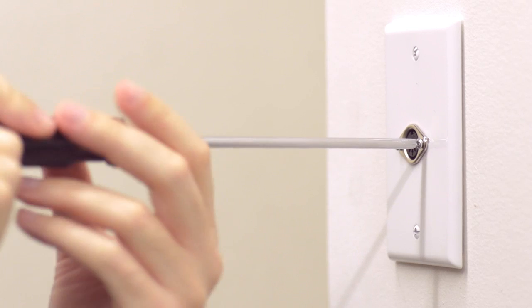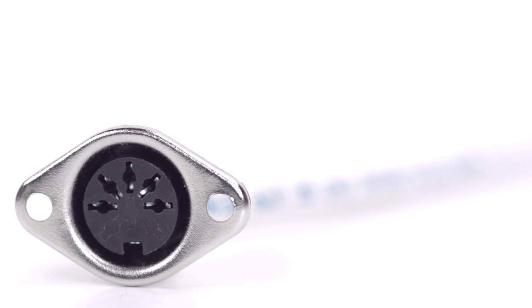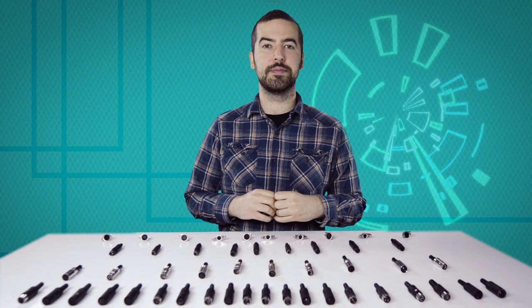After soldering is complete, you can now mount the connector. Congratulations! You have successfully installed the 5-pin female panel mount solder connector. For all of your cable and connector needs, choose ShowMeCables.